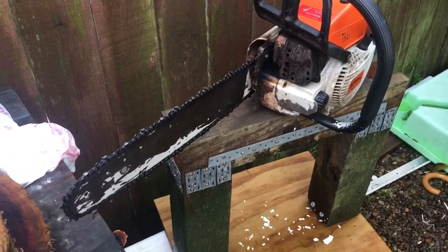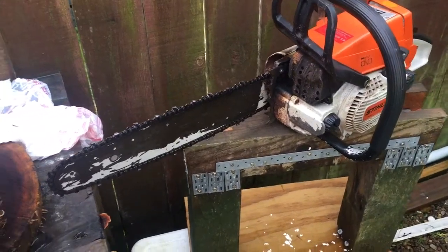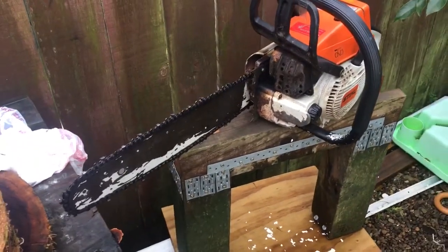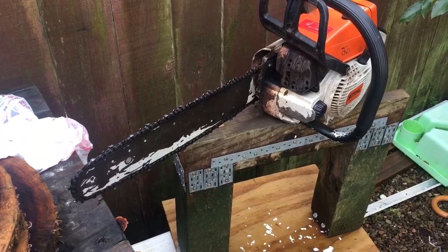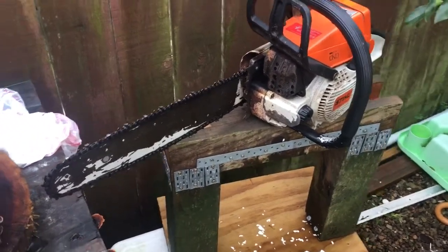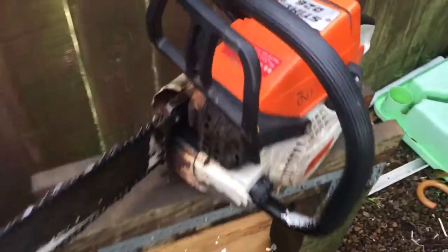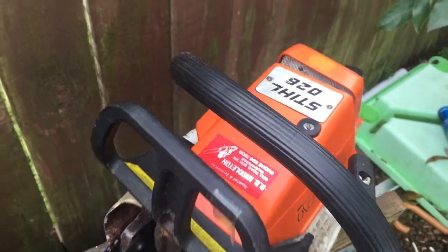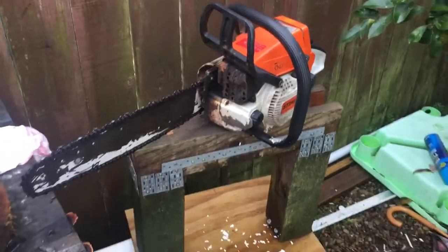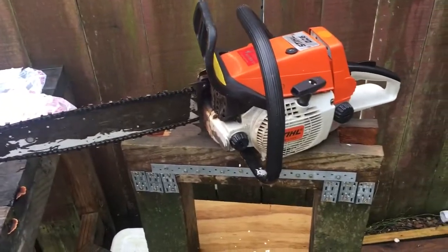Hey YouTubers, I've been saying for a while after Project SAW, and one has turned up at my doorstep — virtually turned up at my doorstep — and it's an 026. So it's an older model SAW, that's Pro SAW, 50cc.